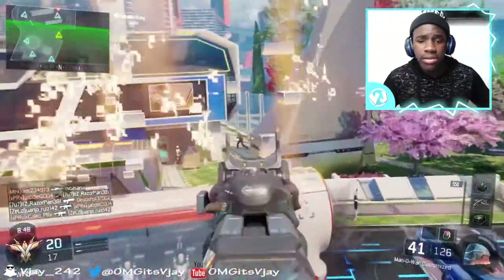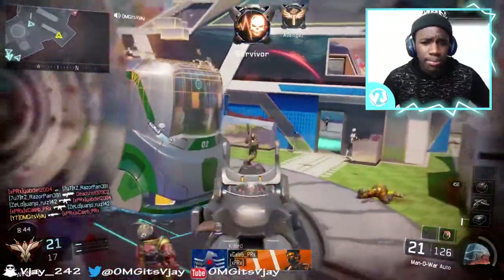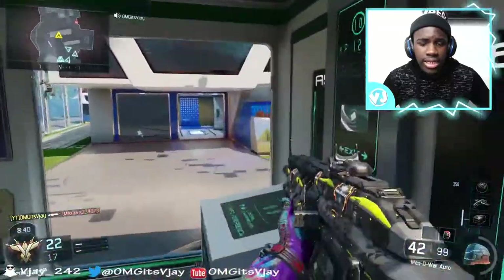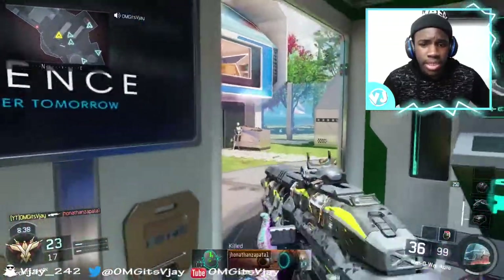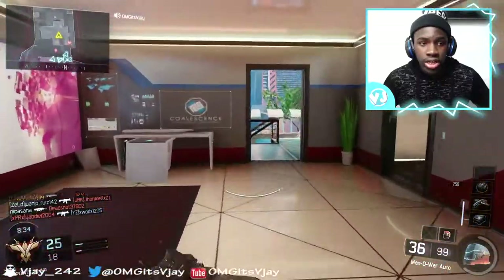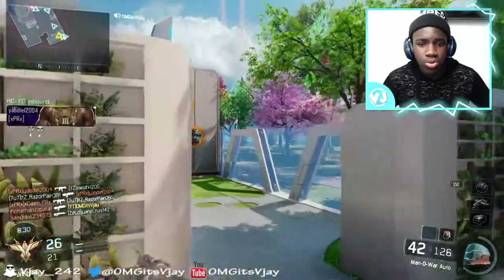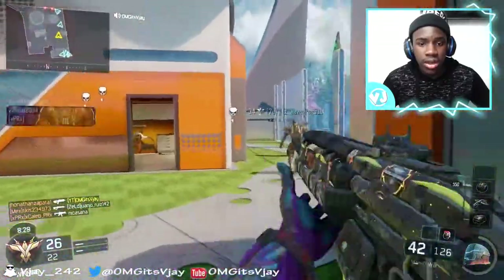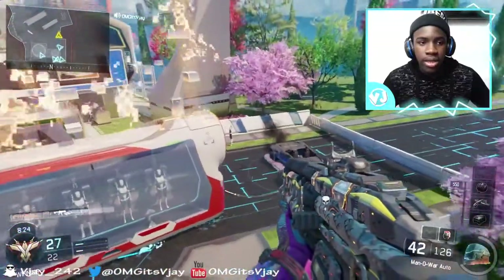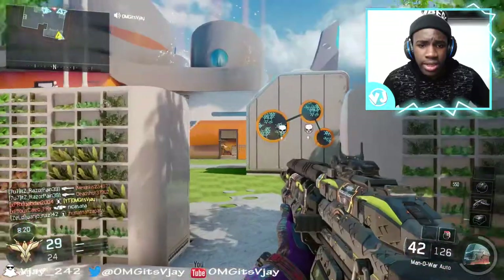I'm going to leave a link down in the description so you guys can go to the Scuf website and pick up a controller if you want. Don't forget to use Ali-A's coupon code to get 10% off. The Scuf controller is a really good controller and I love the way it looks — nice blue, which is my favorite color.